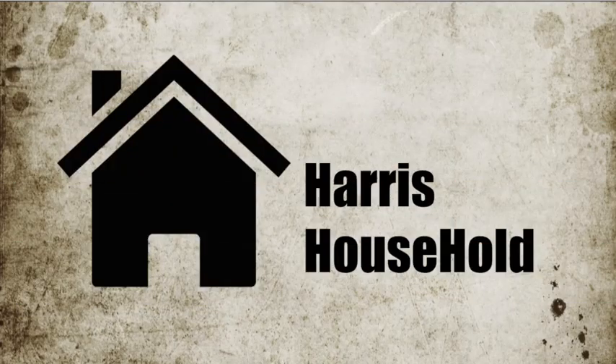Thank you for watching Harris Household. Don't forget to like and subscribe to see more action in our household.